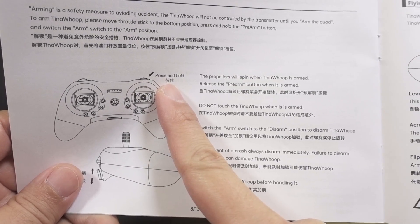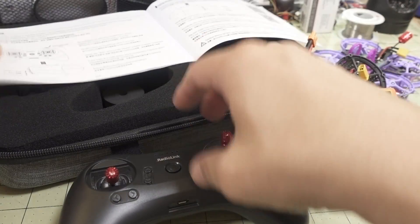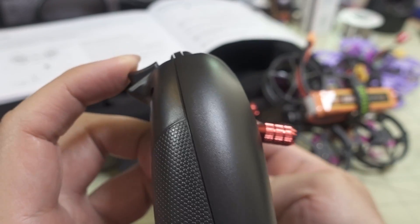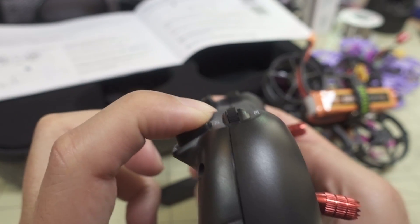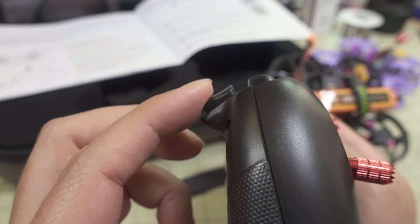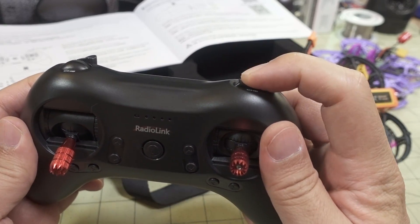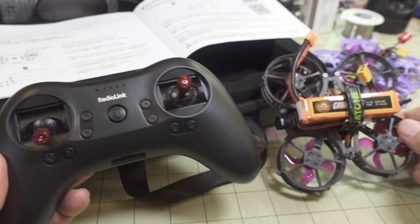Regarding arming: there's a pre-arm switch using a momentary button that you have to press and hold, then flip the arm switch from disarm to arm. The up position is disarmed and the down position is armed — the middle also works. If you just flip the arm switch without holding the pre-arm button, it won't arm; that's a safety feature. Press and hold the pre-arm switch, flip into arm mode, let go, and the quad will arm and you can take off.